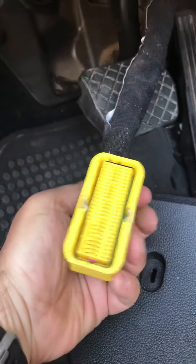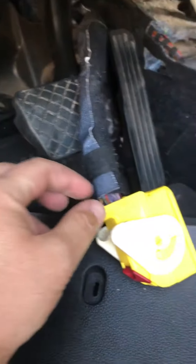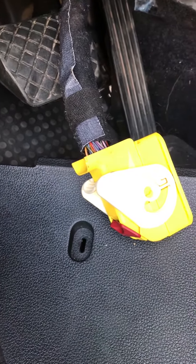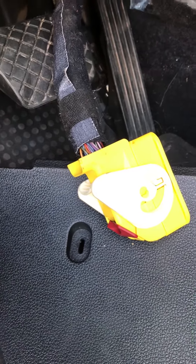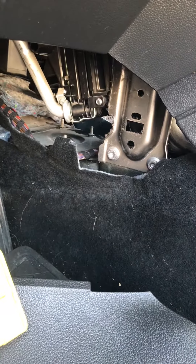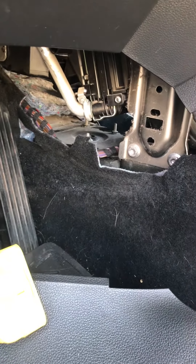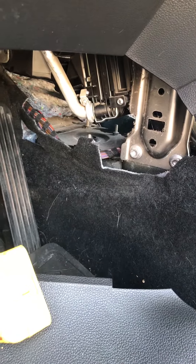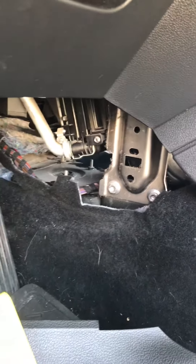You pull out the wire and voila, it's super easy. I would say it takes about 15 minutes, if not less. However, if you take the whole dash apart like a lot of people are suggesting, it's going to take quite a bit of time and it's not necessary. Just remove that one screw right there.